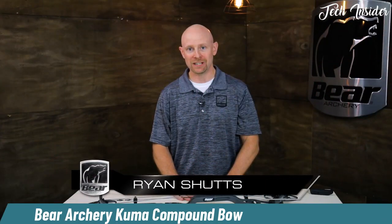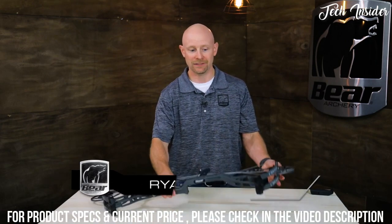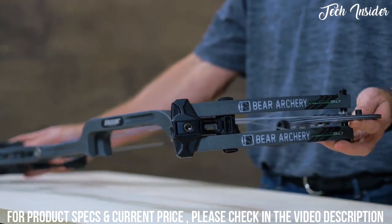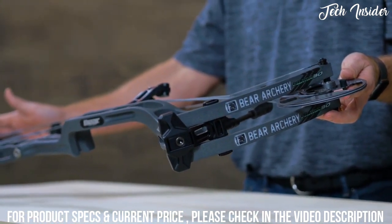I'm Ryan Schatz with Bear Archery and today I'm going to introduce you to our new Legend Series flagship bow, the Kuma 30. This is very much like a Kuma, just 30 inches axle to axle, which we're very excited about. We like our bows to be very maneuverable.